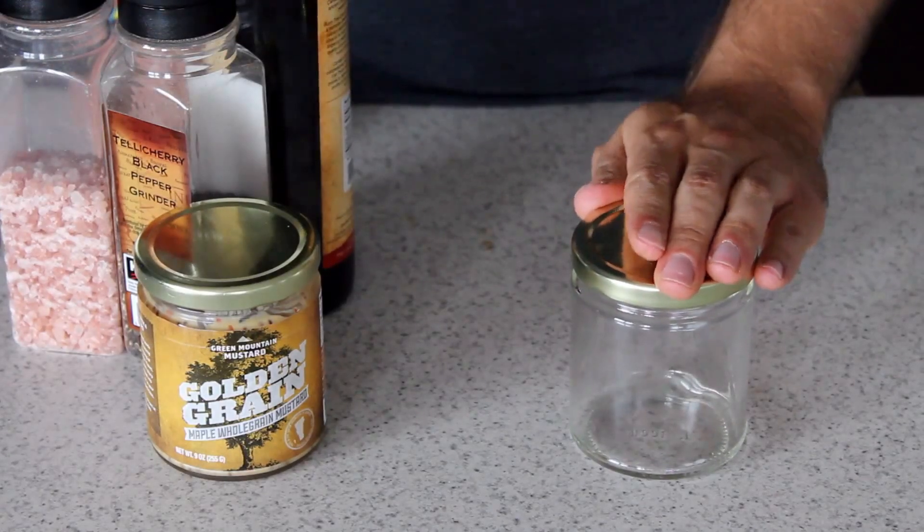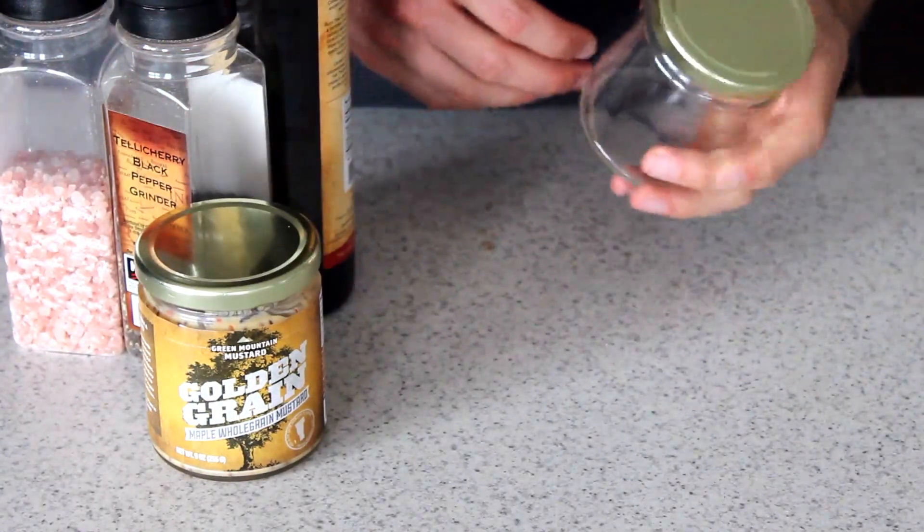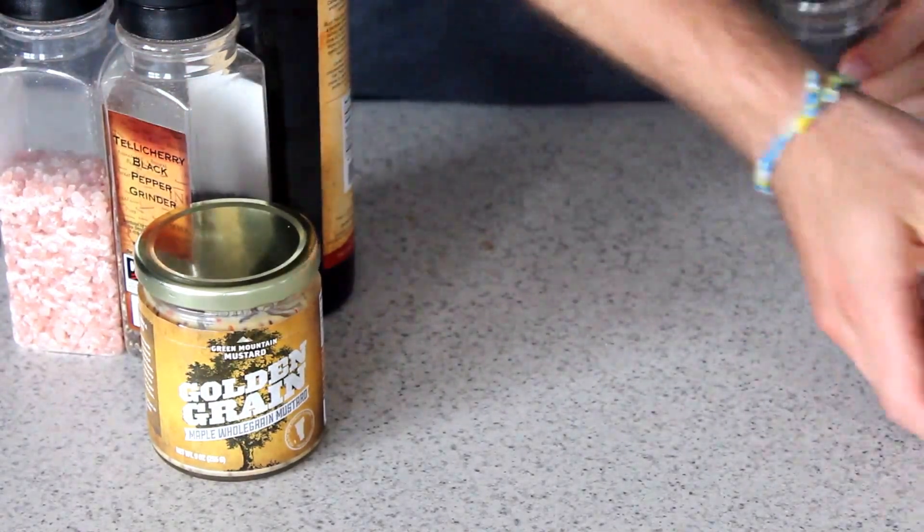So I've got an empty jar here. You can use an empty mustard jar, you could use a mason jar, you could use a bowl — whatever works for you. So let's open up the top here.